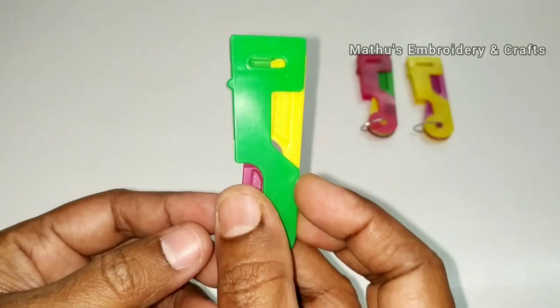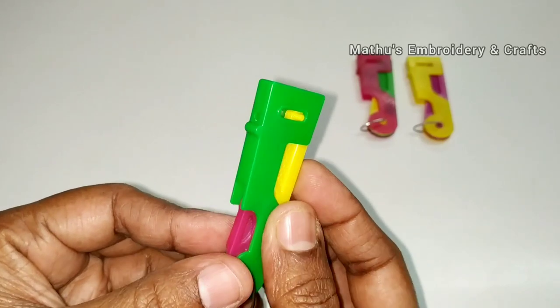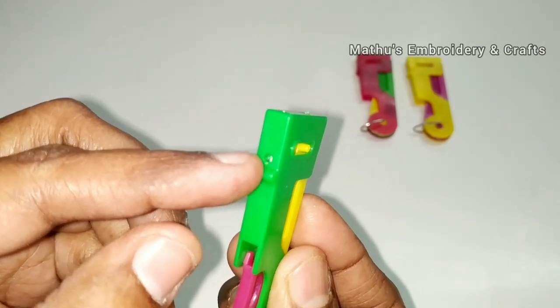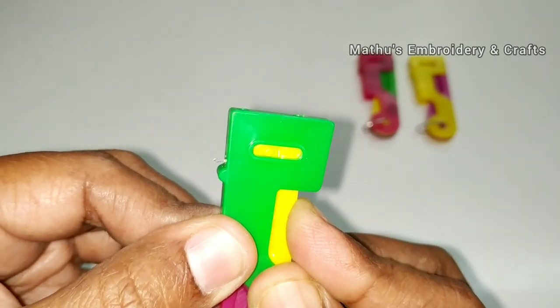We will see how to use this automatic needle threader. In this device, we will press a button. This button is very important. Now we will see a small hole in the side. When we press the button, the hook will be removed.